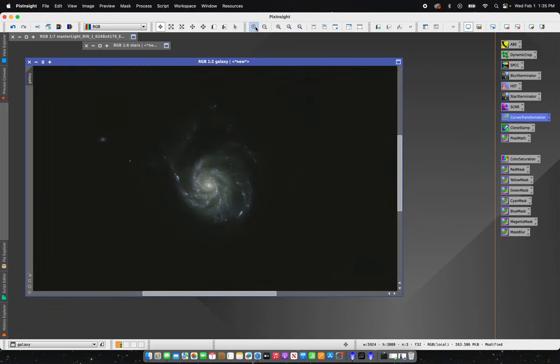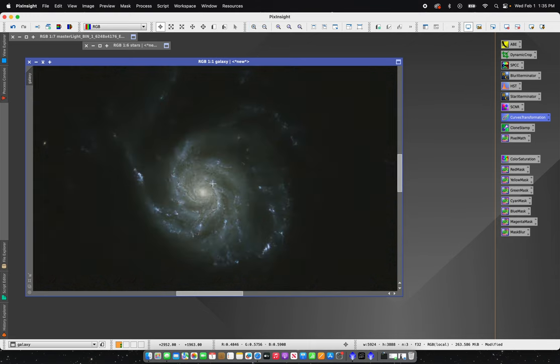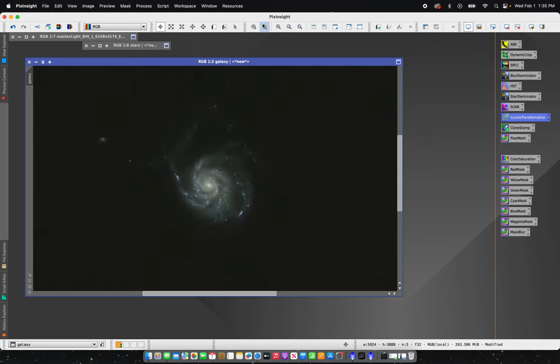Zooming in here you can see some of the magenta hydrogen-alpha regions in the galaxy. For a 400mm scope that's a lot of detail — I'm actually really surprised. Again, it's not a Hubble image or an extreme focal length image, but there's quite a bit of detail. What I'm going to do next is use some masks to bring out selective colors in this image.